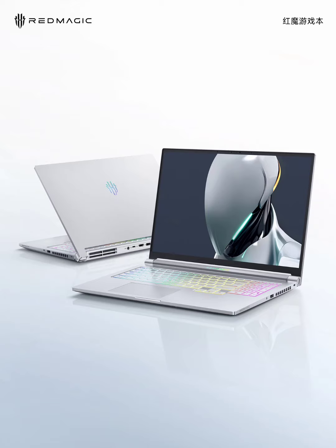The 16-inch 2.5K display offers ample screen real estate and sharp visuals for an immersive gaming experience. The 100% color gamut coverage ensures vivid and color-accurate visuals, important for both gaming and creative pursuits.